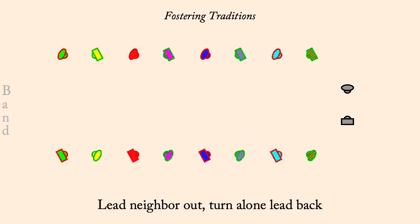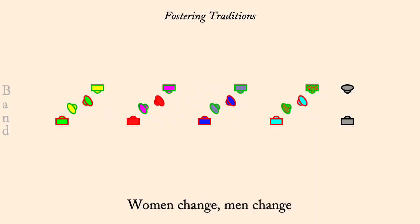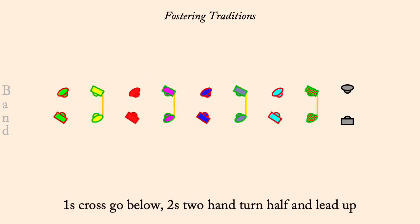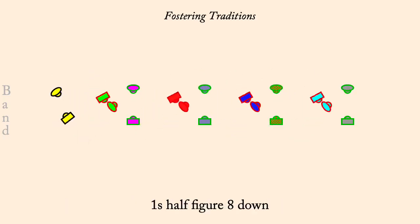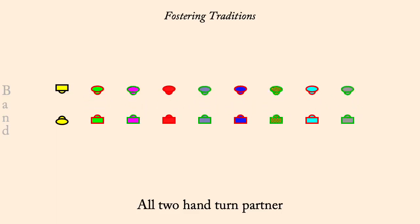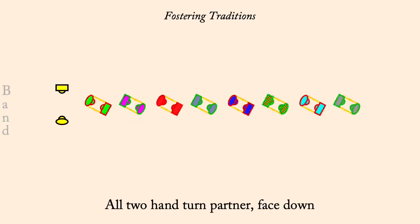Partner Gypsy right. Women change, men change. Circle left half. One's cross go below, two's two-hand turn, half lead up. One's half-figure-eight down, partner's two-hand turn. Two's half-figure-eight up, partner's two-hand turn. Face down, fall back with partner, come forward.